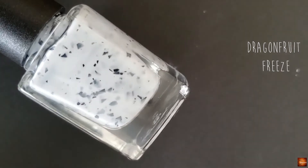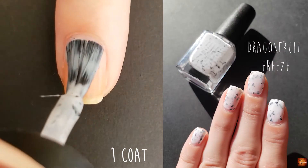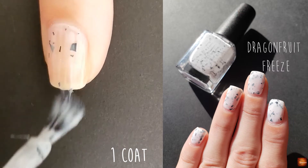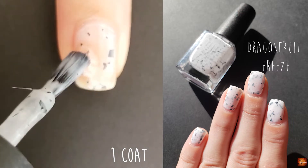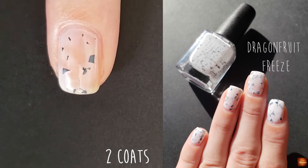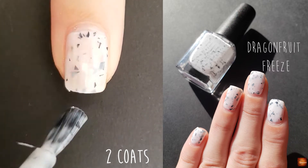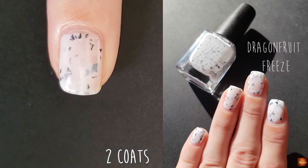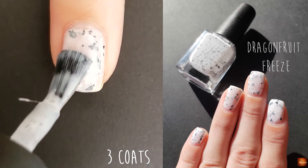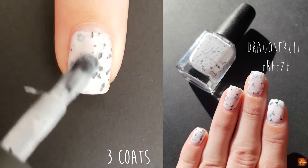The next polish is Dragon Fruit Freeze and this is another white crelly with shredded black glitter. It has a similar formula to Sprinkles where if I can get enough of the base out with the shredded glitter I can just do two coats, but typically I like to make sure that all the shredded glitter comes off pretty evenly. Sometimes with crellies I like to do three coats even if I don't need to, just because it gives more depth to the shredded glitter or flakies in that particular polish.